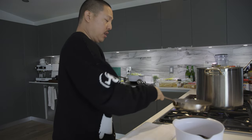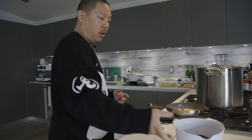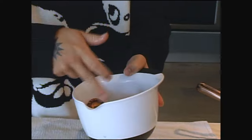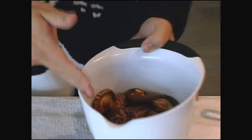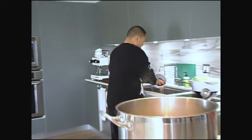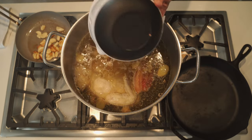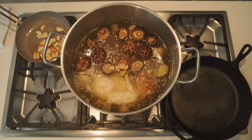I want to toast this garlic really nicely here. I'm going to turn that heat off. I have 11 shiitakes rehydrated in warm water for about an hour. Shiitakes go in — it's going to give it a lot of flavor.